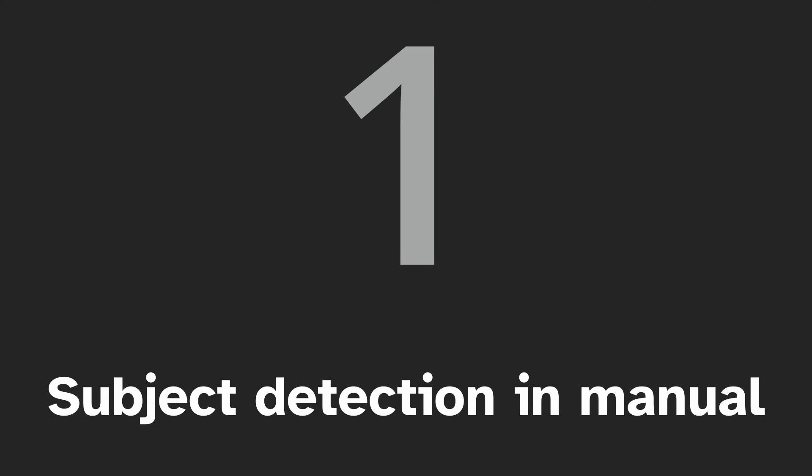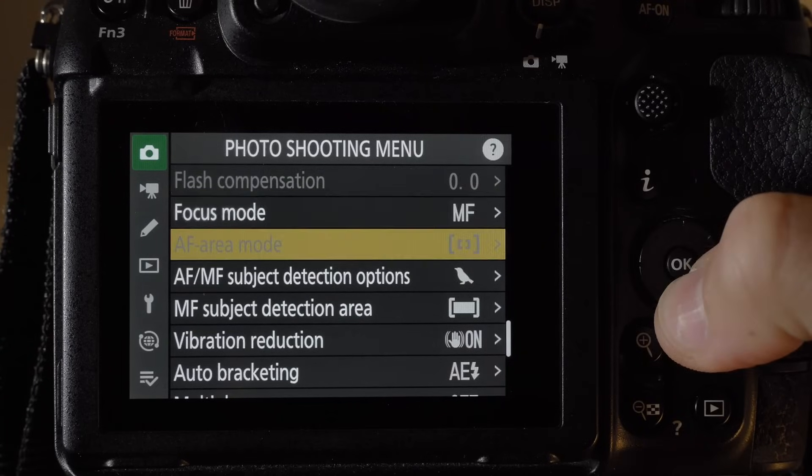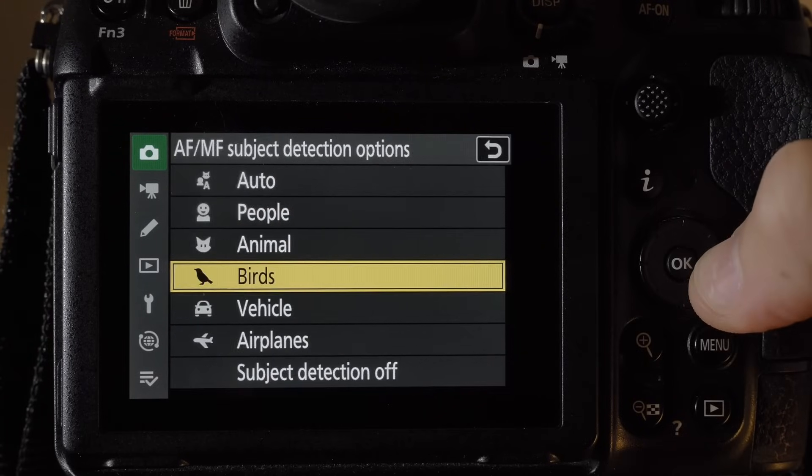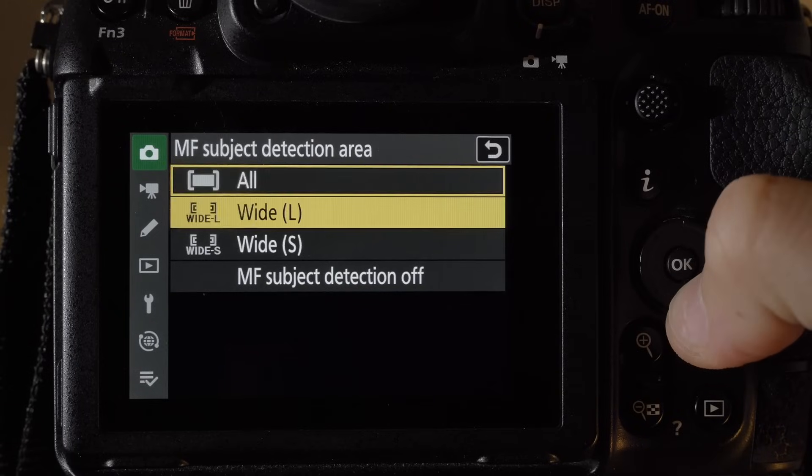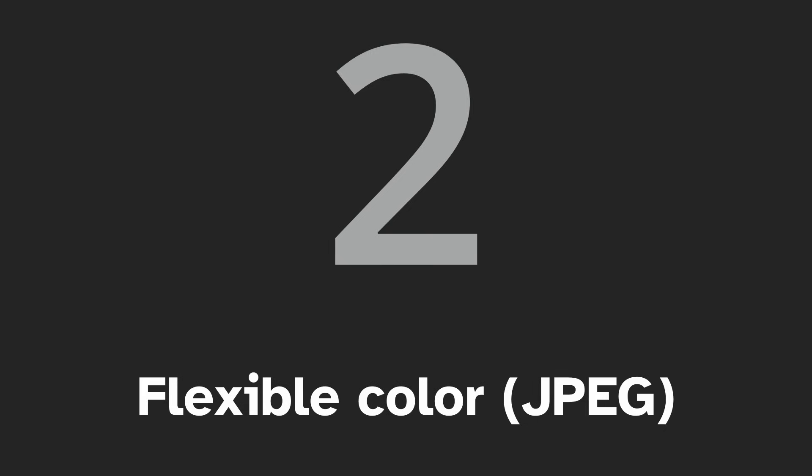Number one: subject detection in manual focus. Now, when turning the focus ring of a manual focus lens or when using manual focus, you can use subject detection. Pretty cool — this works for both photo and video.